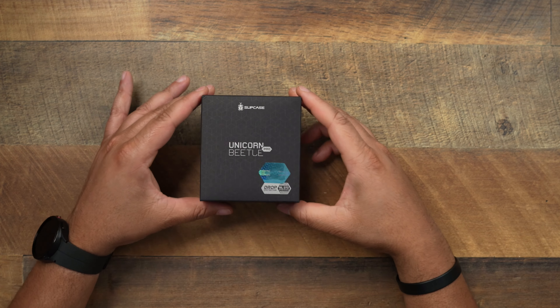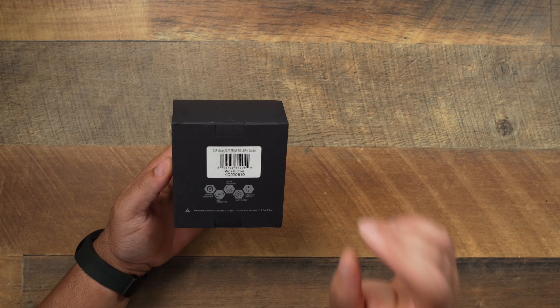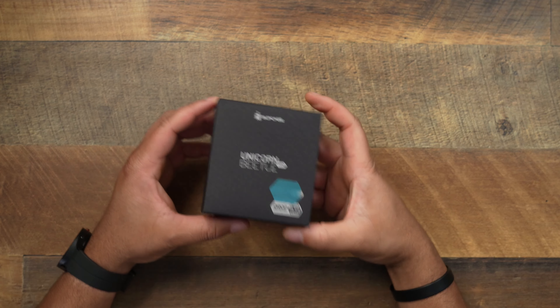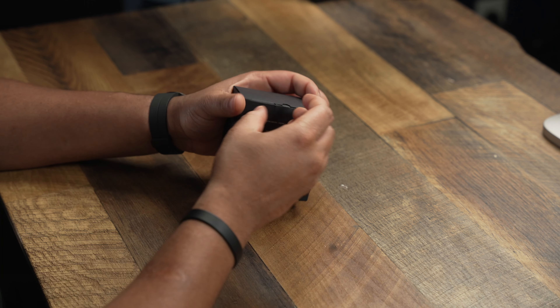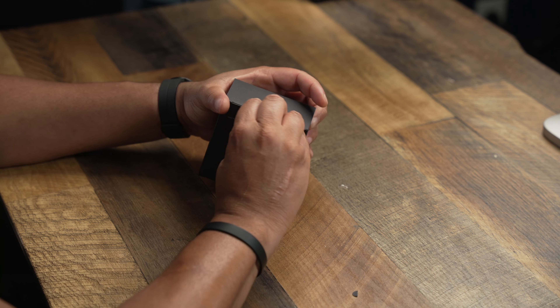All right, so today let's go ahead and take a look at the Subcase Unicorn Beetle Pro. Let me make sure I had this right — for the Samsung Galaxy Z Flip 4. All right, so let's go ahead and get into this and see what she is working with.